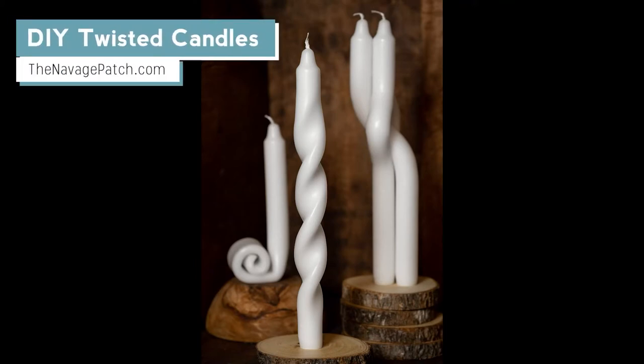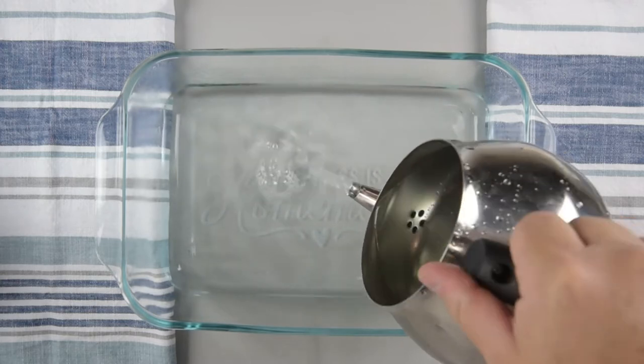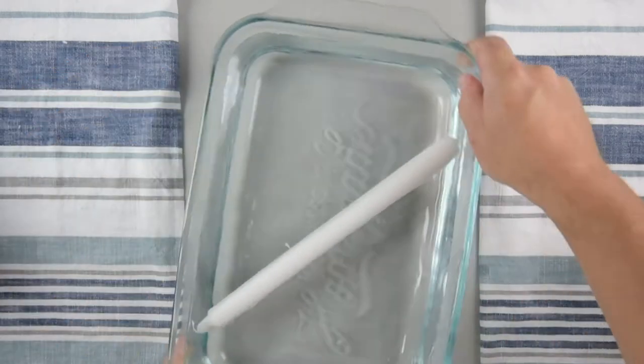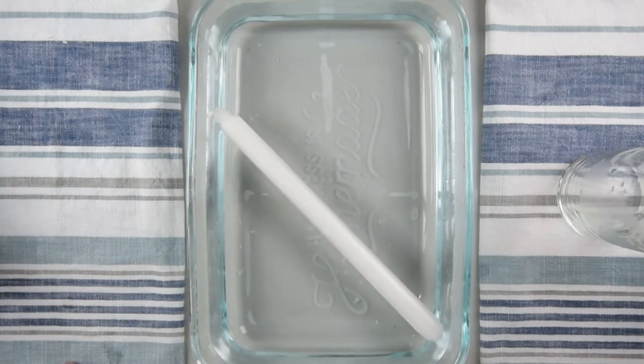Hi everyone, today we're going to be making some DIY twisted candles — a fun, easy project. First, you're going to start by adding some warm water to a baking dish. Just warm water, not hot — if it hurts your hands, it's too hot, because it's going to melt the candle. Put a taper candle or dinner candle in and let it sit for a couple of minutes.